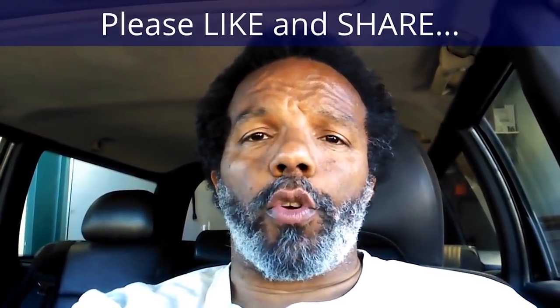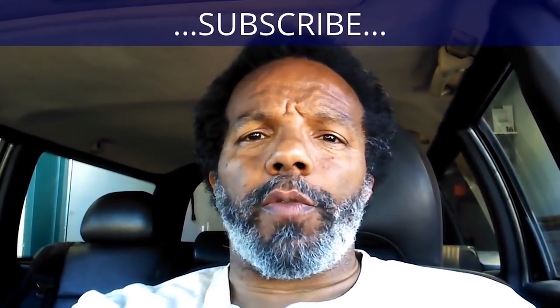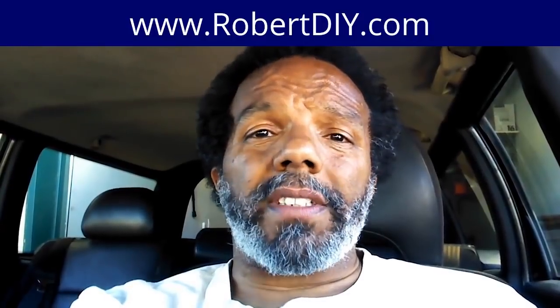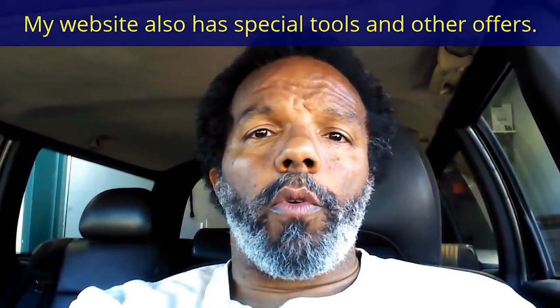If you feel that this information was useful, please like it and share it with your social media friends. You can subscribe to my channel so you'll get notifications of future videos. You can follow me on Twitter, and if you need to contact me directly, please visit my website. If you have any questions, leave them below and someone or myself will reply. Thank you very much for watching.